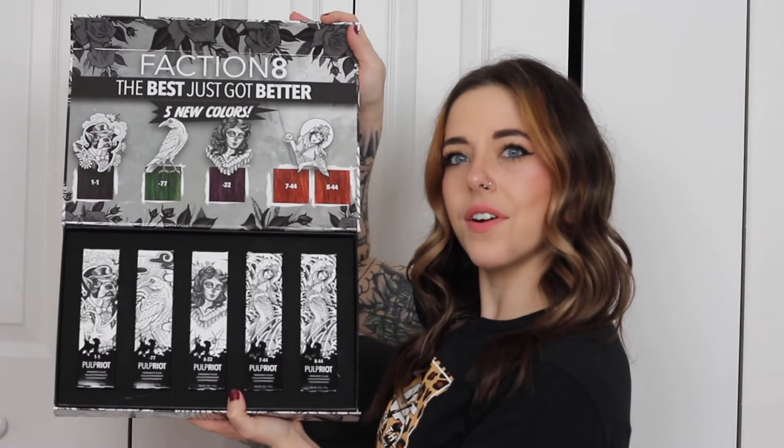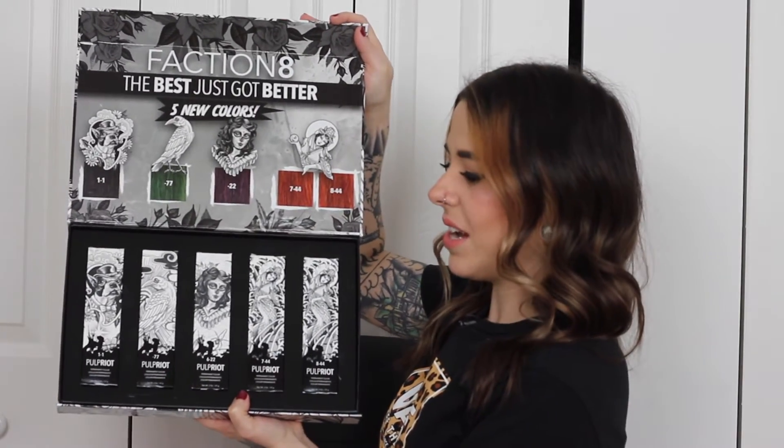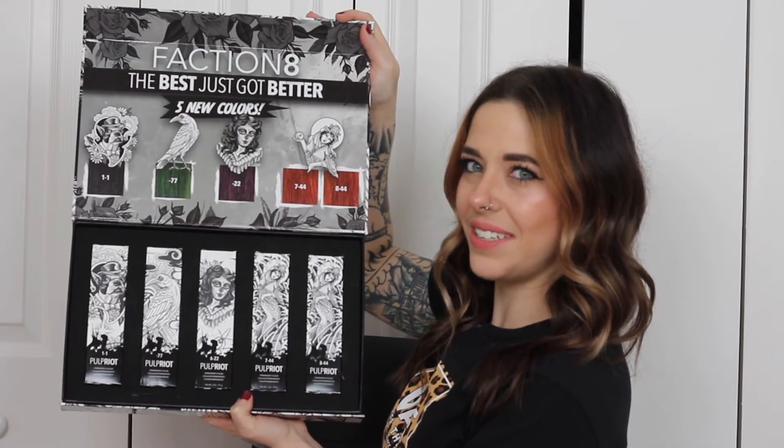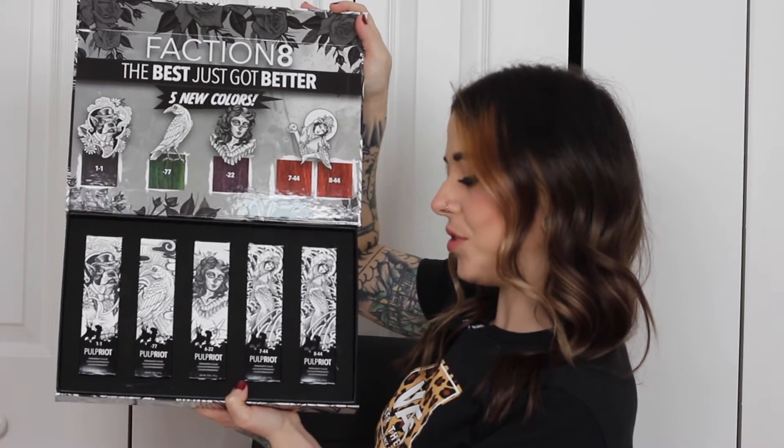When we open this up, the first thing we're going to see is where it says 'Faction 8 — the best just got better,' and it shows our five new colors and what color family they're going to belong to. There's a little cheat sheet right inside, which I'm going to be sharing all of the information from with you guys in just a second.